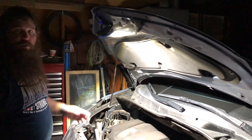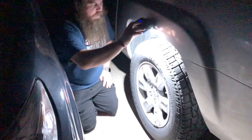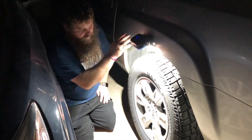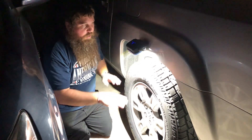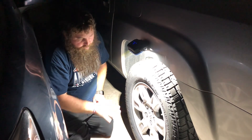Now I'm using it to show that you can use this for changing a tire. I've got it magnetized to the side of my truck, and you can see it lights up the whole tire area. I'd be able to change out a tire on the side of the road in the dark with no issues, because this lights up the whole area and makes it nice and bright and easy to work on.